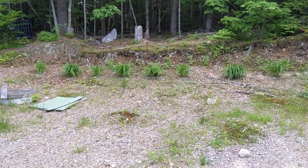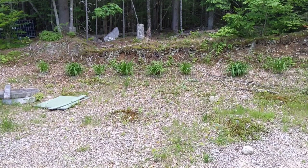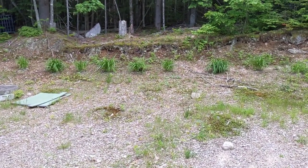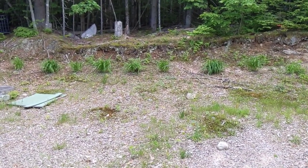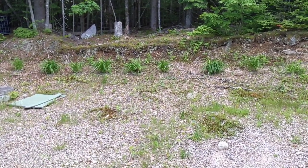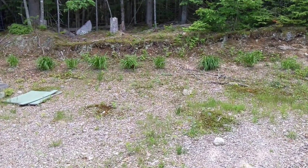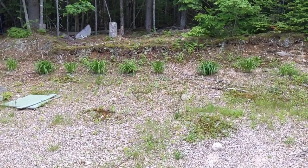My neighbor gave me these eight ditch lilies about two years ago. They're nice and green, but I don't know if we'll get a flower out of them this year or not. The problem is there's too much shade back there from the woods — they really like the sunlight. The first year I put them in I had flowers, second year which I think was last year, no flowers. So we'll see what they do this year. If they do flower, it's a nice orange color — gives a little color back here.